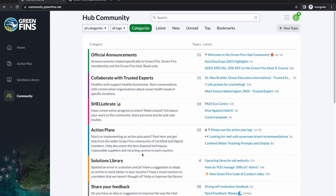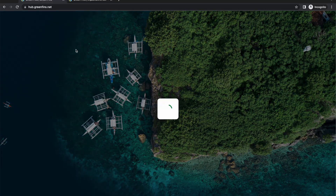In summary: you sign up first by creating a personal account, then by registering your operation. You pay, complete the self-evaluation, build an action plan, and become an active member of GreenFins. That unlocks the hub so you can create log entries in the action plan, browse the solutions library, and participate in the community discussion forum.